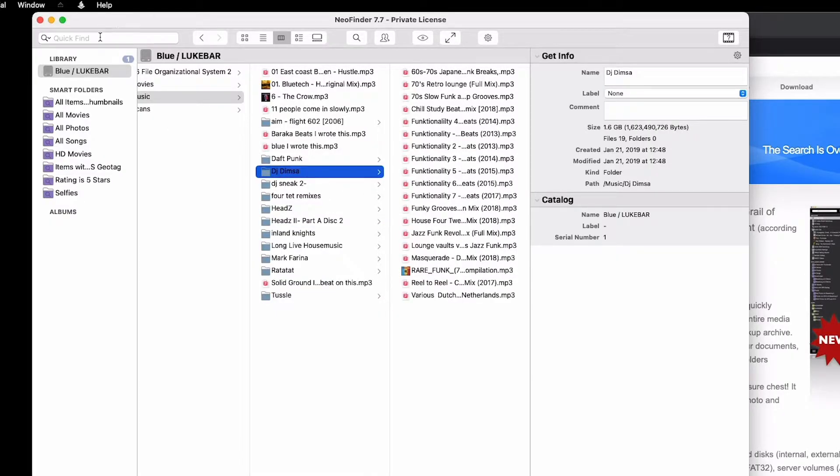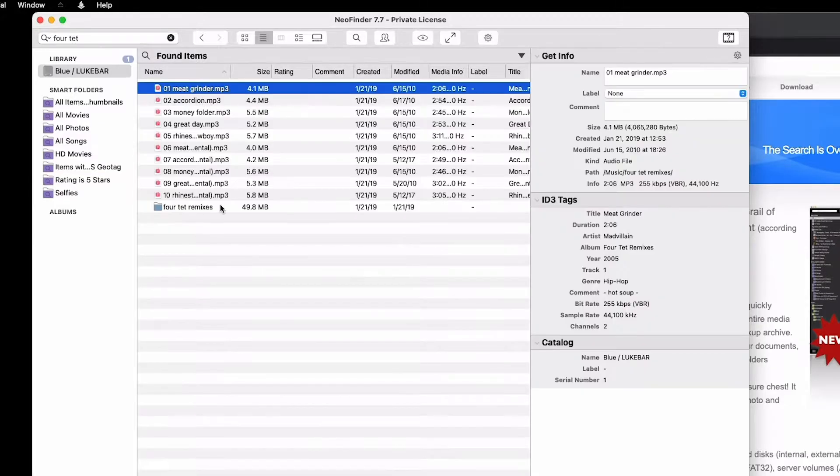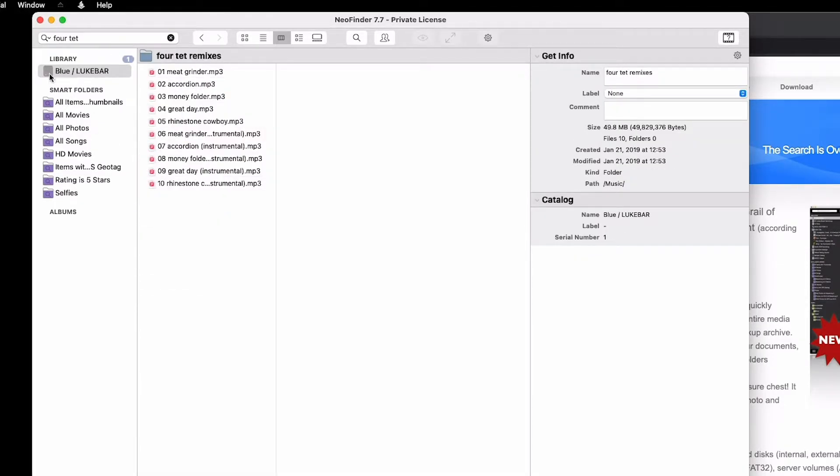Now I can see or search for something on this hard drive without plugging it in. So I'll search for Fortet and then I can see that the Fortet remixes are in the Blue Lukebar hard drive. So just a cool little trick. It costs 40 bucks — I always hate buying software, but this one's really worth it.